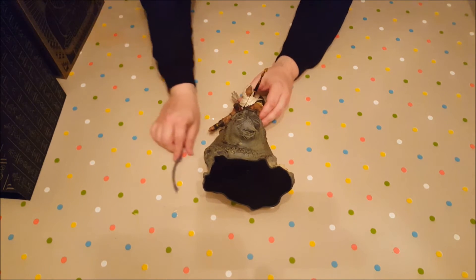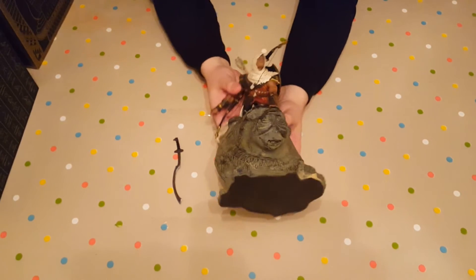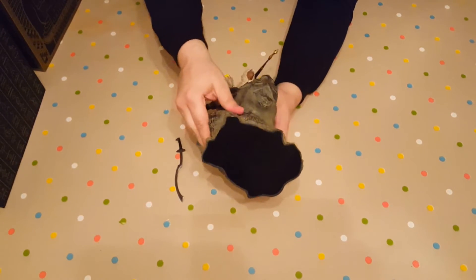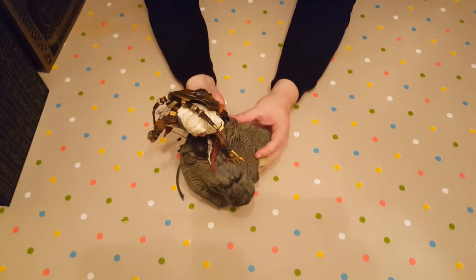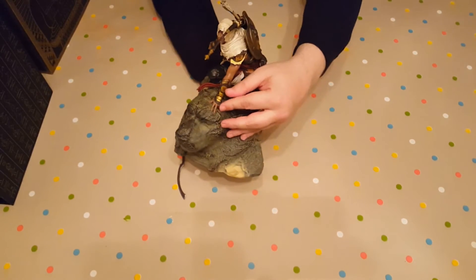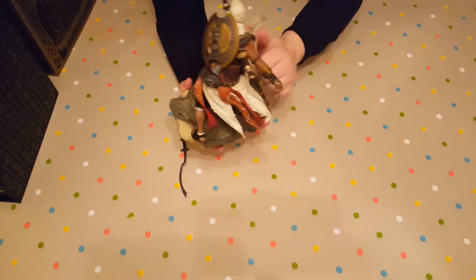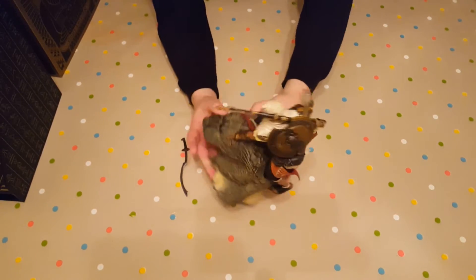I'll try to get the sword in in a minute. There you go. As usual with a lot of Ubisoft collectibles, it's very well made. It is plastic — that feels more like a resin. But the statue of himself is actually plastic feeling. Missing the finger, like the assassins of old. Quite weighty. That does feel a bit hollow, but it's still quite solid.